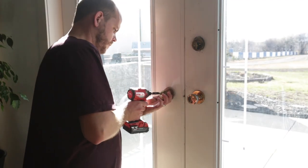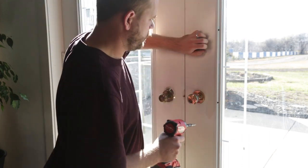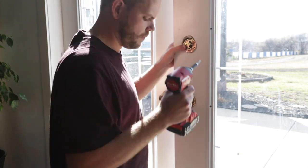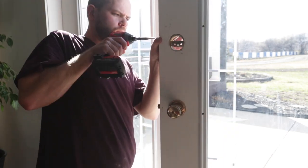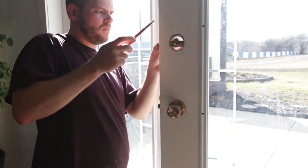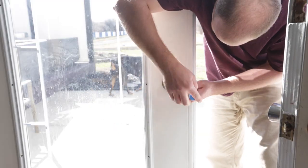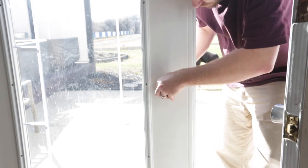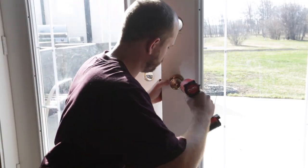To start, we remove the knobs as well as the deadbolt face from the interior side. Once those are removed, you can slide them off the exterior side. With the handles removed, you can then take out the bolt from the deadbolt hole as well as the latch from the doorknob hole. Once these items are removed, we can begin to get ready to install our new handle sets.